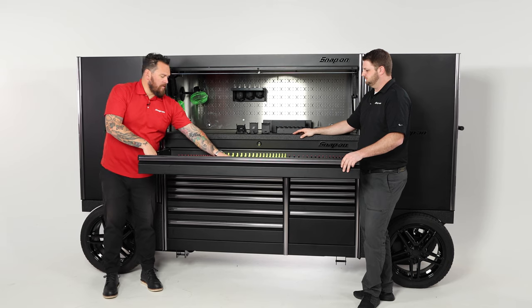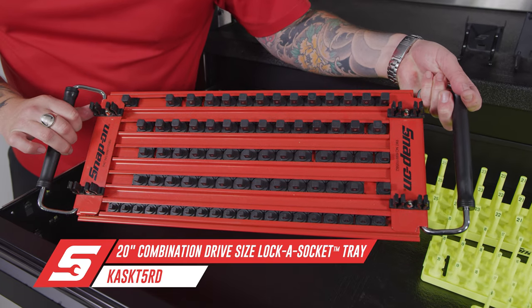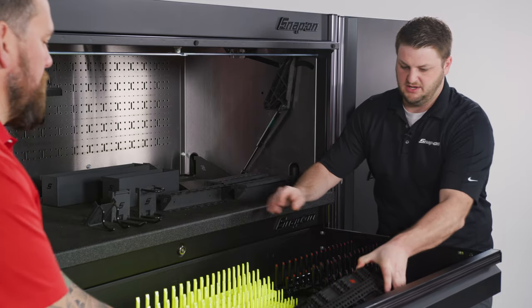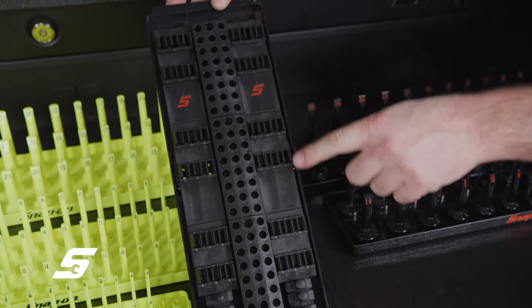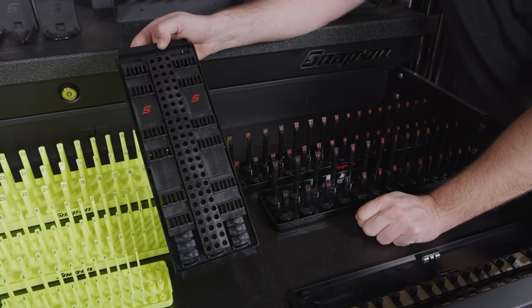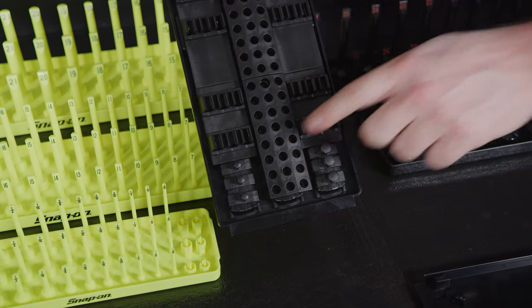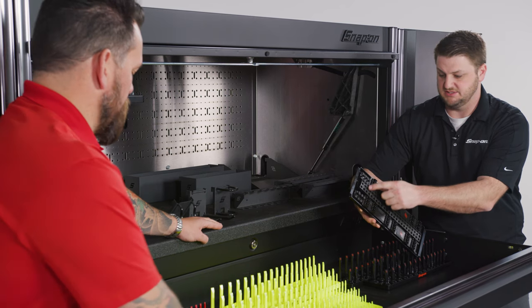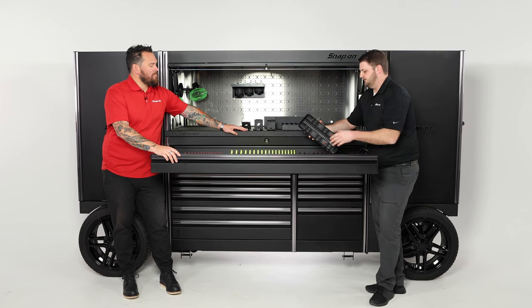Looking at this display, you can see it's got handles so it's mobile, as opposed to just keeping it in a drawer or hanging it up. This is a neat way to organize your bits — if you do a lot with quick change bits, there are many different holes here for longer bits, bit drivers, and even a couple of spots for quarter and three-eighths drive, whether it's sockets or accessories that go on a bit driver or an impact.